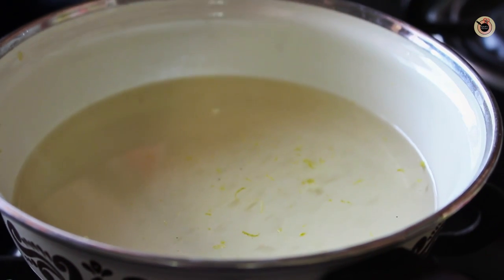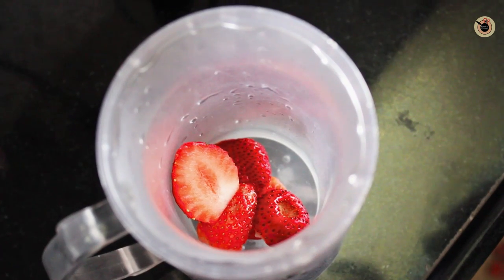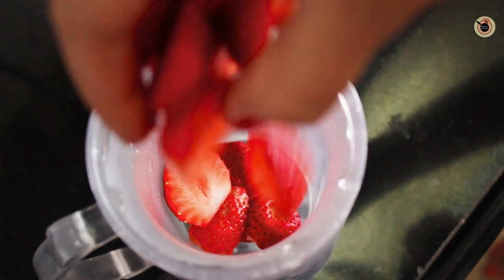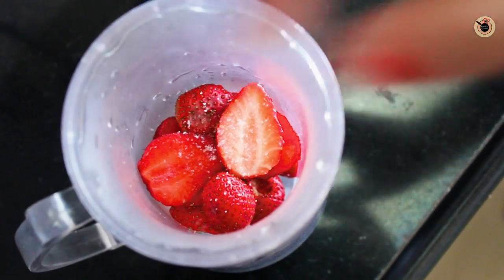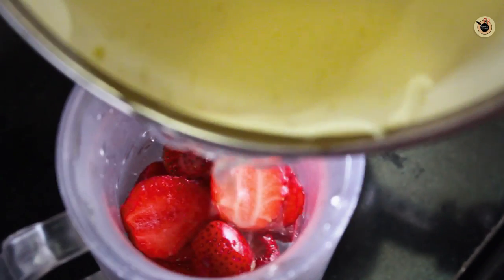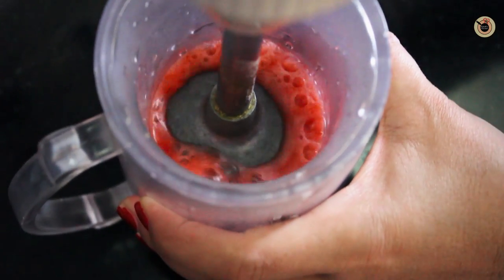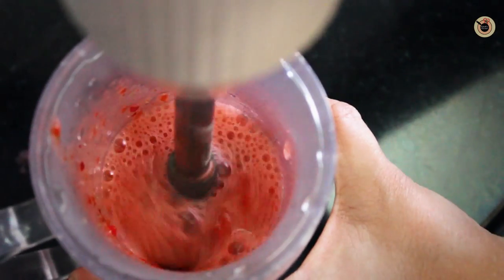Once done, turn off the flame, keep it aside, and let it cool down completely. Now using an immersion blender or a hand blender, combine the strawberries with very little salt and half of the sugar syrup we prepared earlier. Blend it completely to make a smooth puree.